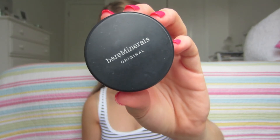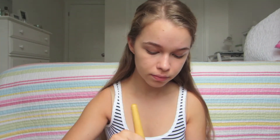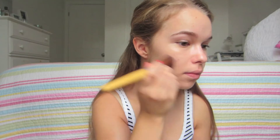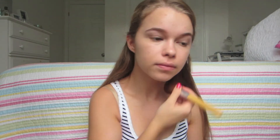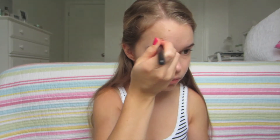To set this makeup, I used the Bare Minerals Original Powder Foundation and just dusted this all over my face. This adds an extra layer of coverage, but it also helps the makeup stay on for longer. On any areas that needed some extra coverage, I used a pointed concealer brush with the Bare Minerals again, adding an extra layer just to conceal any redness and make sure that my skin looks a little bit more flawless for pictures.